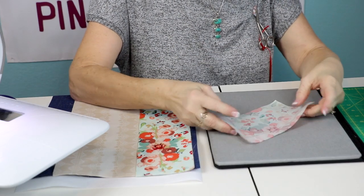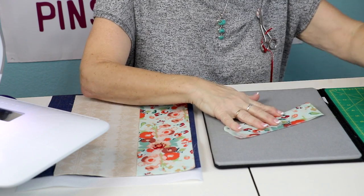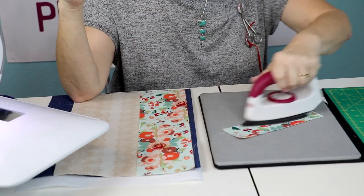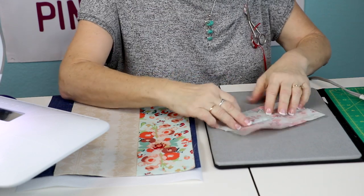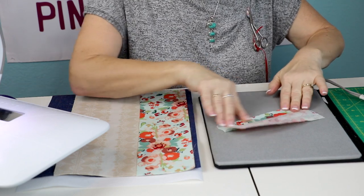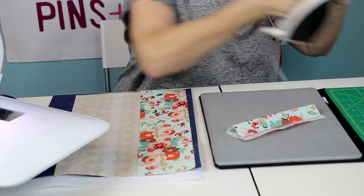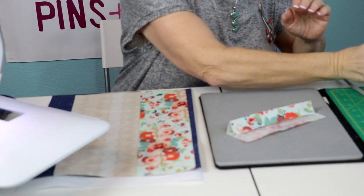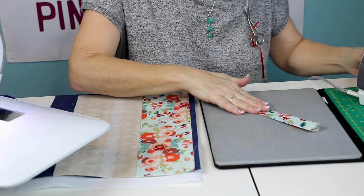We'll start with the handles first. Take one of the handles and fold it wrong sides together, press it - I starched this before I got ready to sew. Then open it back up, fold the long edge in to where you creased it, and press that. Then do the same thing with the other side.